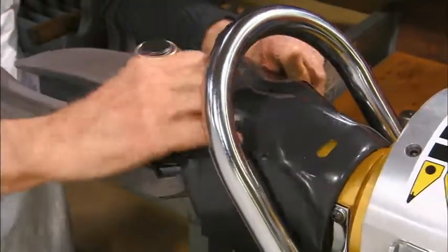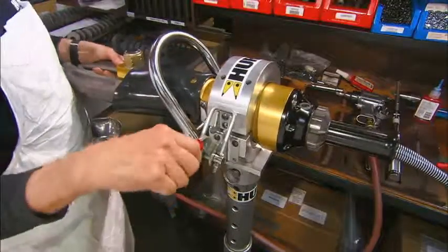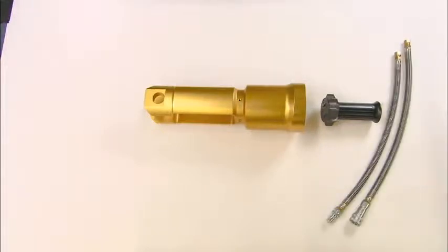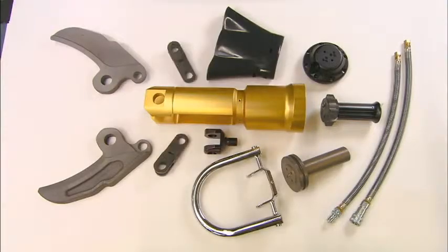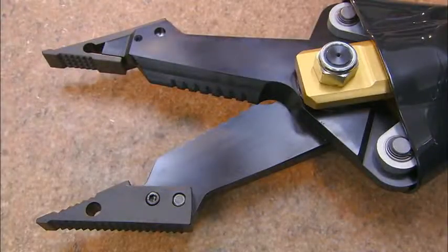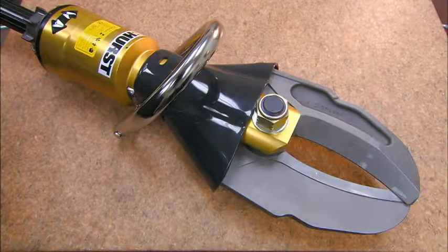He folds the protective guard back and finishes assembling the tool. Whether it's a rescue tool that cuts through metal or prizes it open, emergency response teams arriving on an accident scene will have what it takes to help save lives.